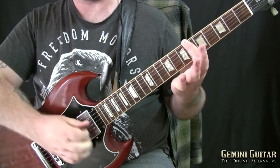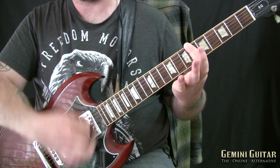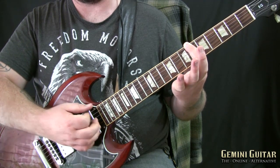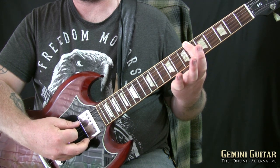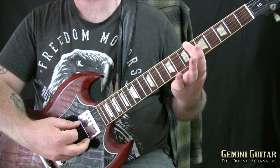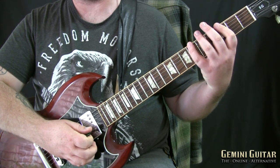You can test that by just strumming all the way through — the only two notes that should ring out are those two.